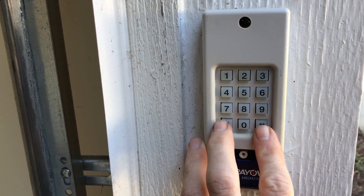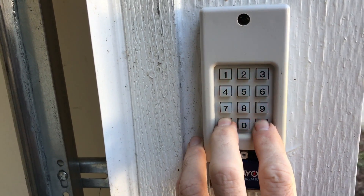We're going to clear out the memory of the old code by holding these two buttons down at the same time until the light stops flashing.